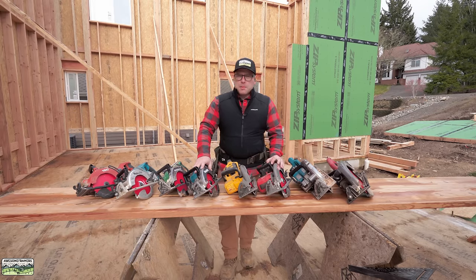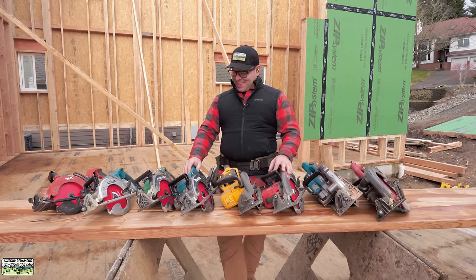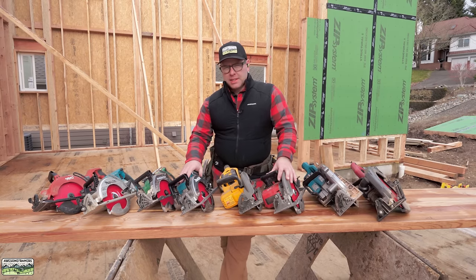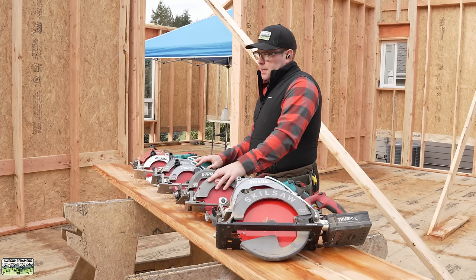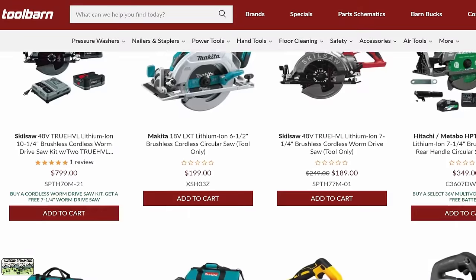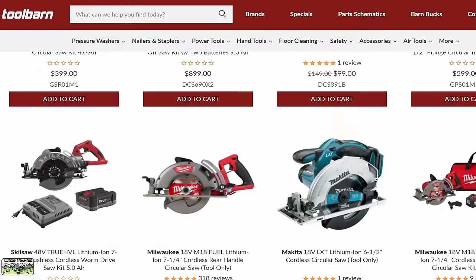Who wants to talk about cordless rear handle saws? It took a while to round up — I had to borrow some saws from some people. Tell me you have a problem having too many saws without telling me you have a problem owning too many saws. This video is sponsored by Tool Barn, so you're going to find all the links in the description below.